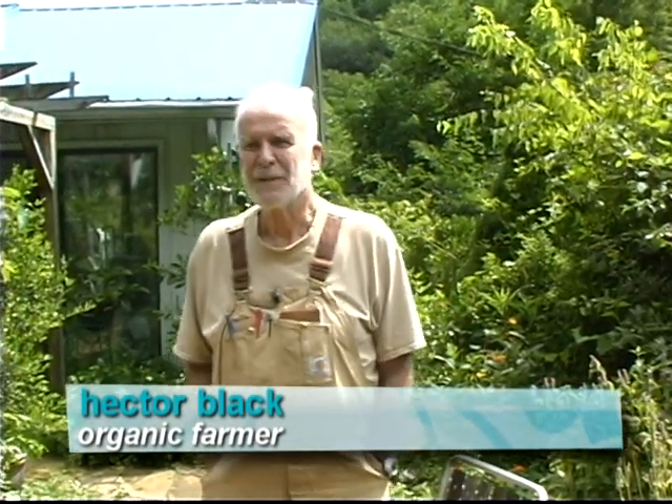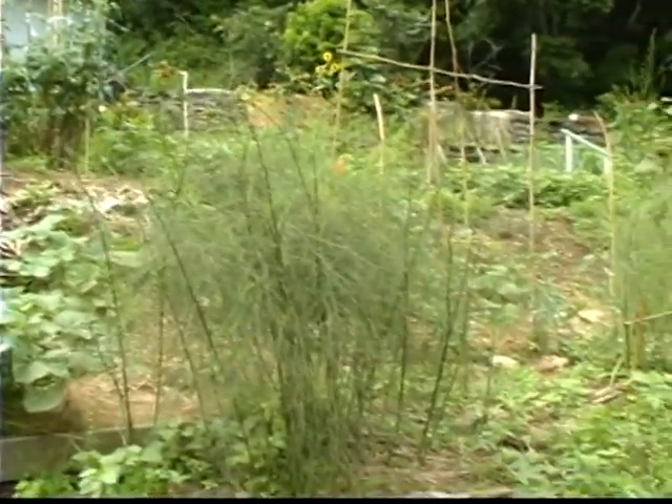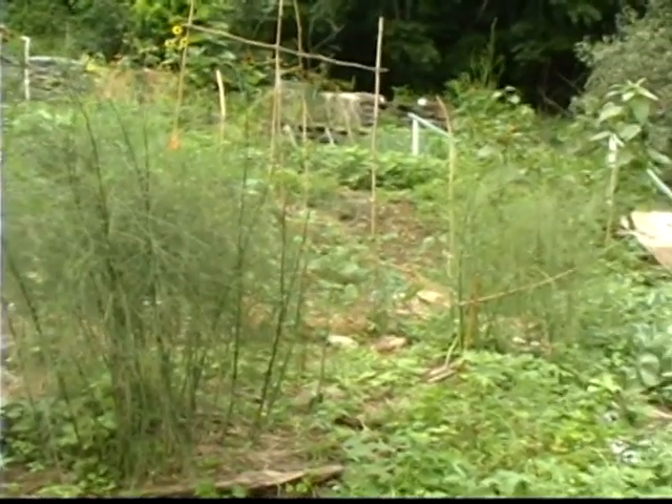My name is Hector Black. I've been interested in organic farming for 40 years, but in the 30-some years we've been here, we've never used any chemicals or pesticides.